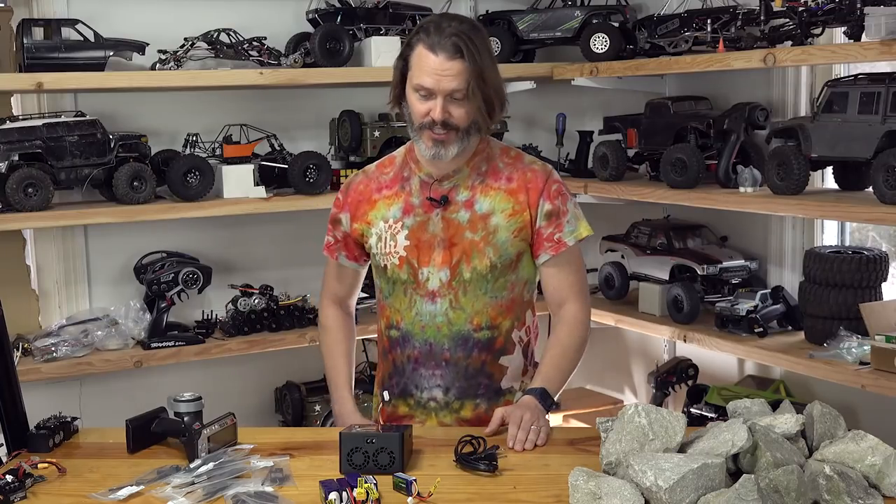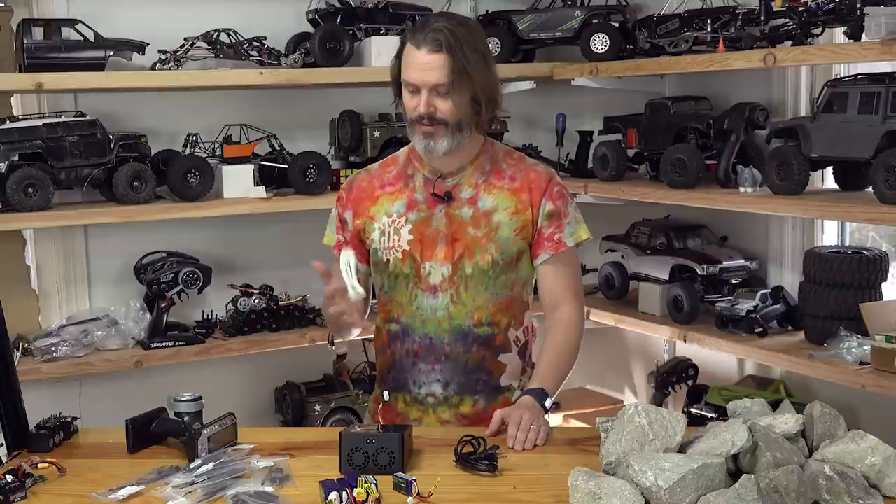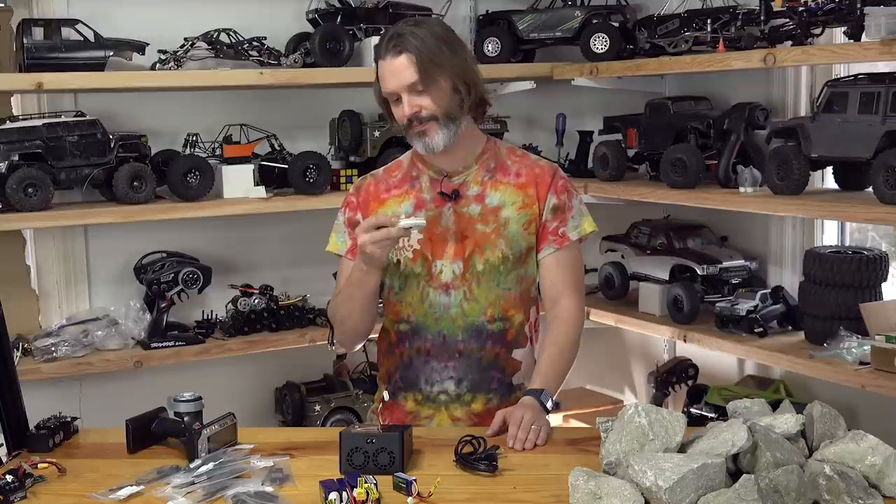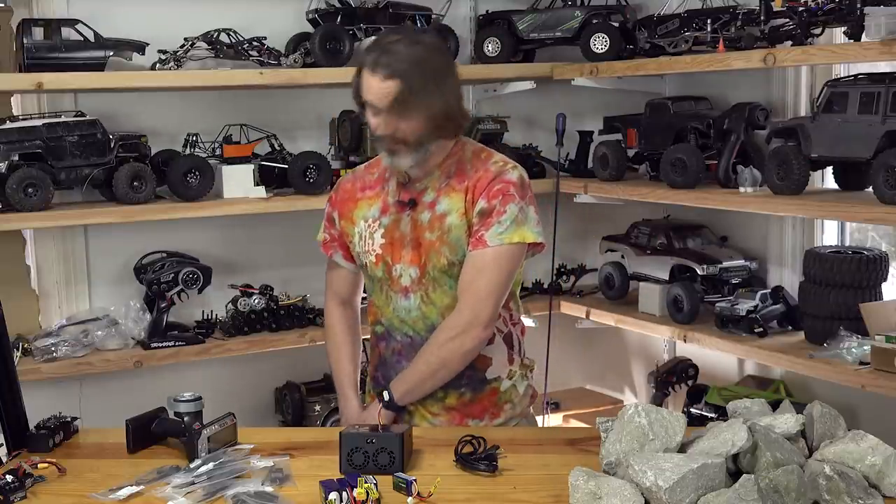That is everything that was in the package. Scored a new knife out of the deal — thanks to whoever packed the order. If you want it back and you're watching, leave a note in the comments and I'll ship it back, but it'll probably cost more to ship than to buy a new one. So until then, if you have any questions about stuff, let me know in the comments and I'll do my best to get to them. Thanks for tuning in today and have a good day.